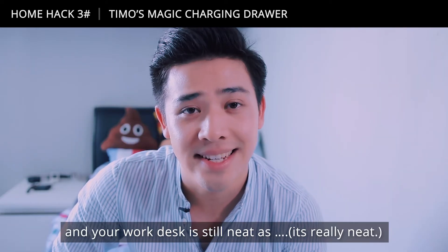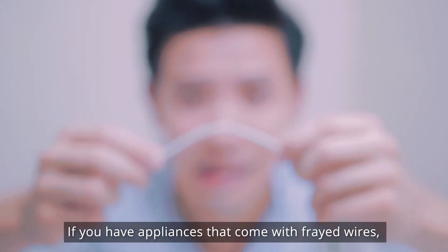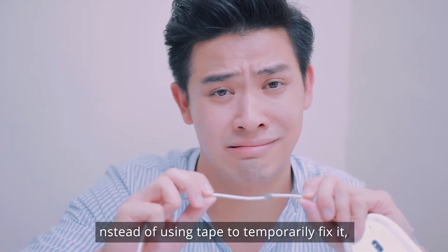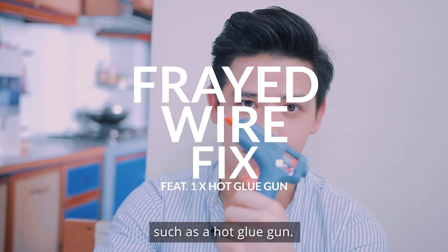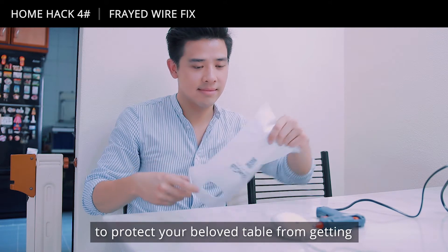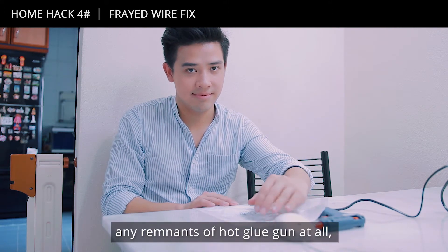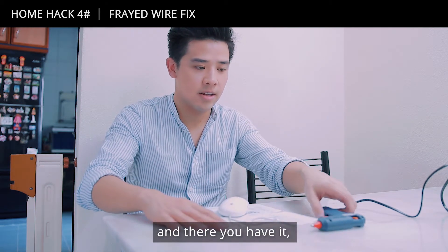If you have appliances that come with frayed wires, instead of simply using tape to temporarily fix it, why not consider a more permanent solution such as a hot glue gun? Remember to use a layer of plastic or newspaper to protect your table from getting any remnants of the hot glue gun. Then leave it on, let it warm up, and there you have it.